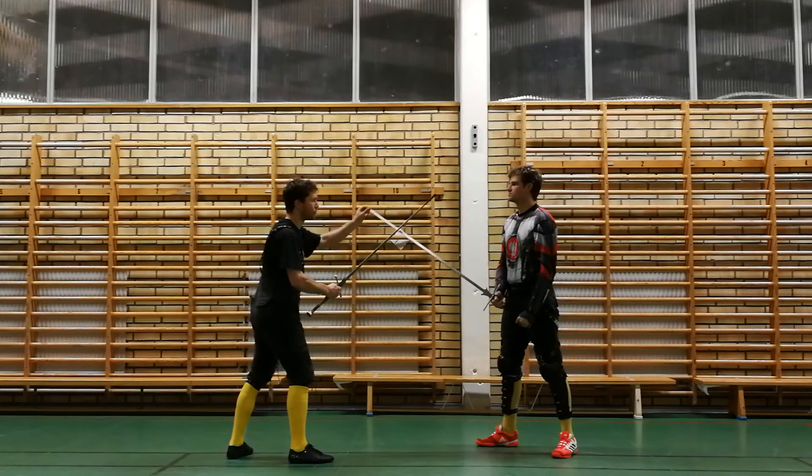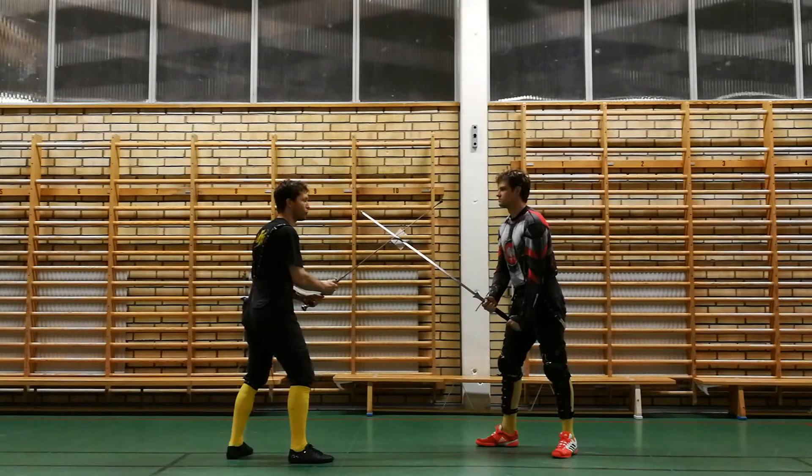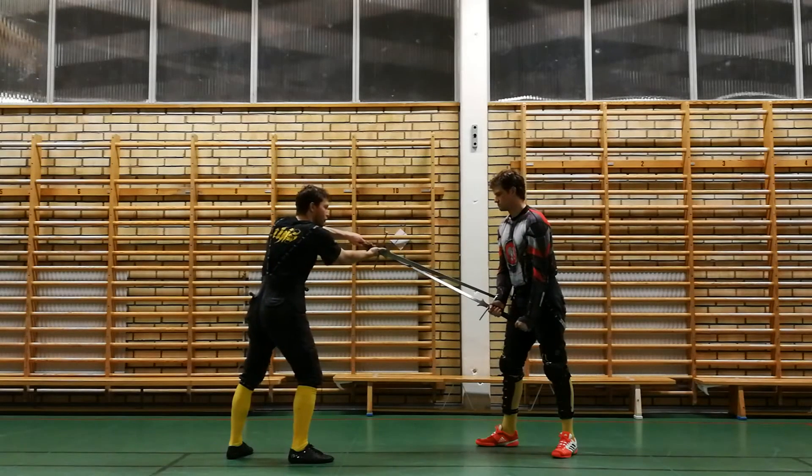But we can also do some bind here when our opponent finds weak. I have to push a little bit to the side here, then thrust over it.